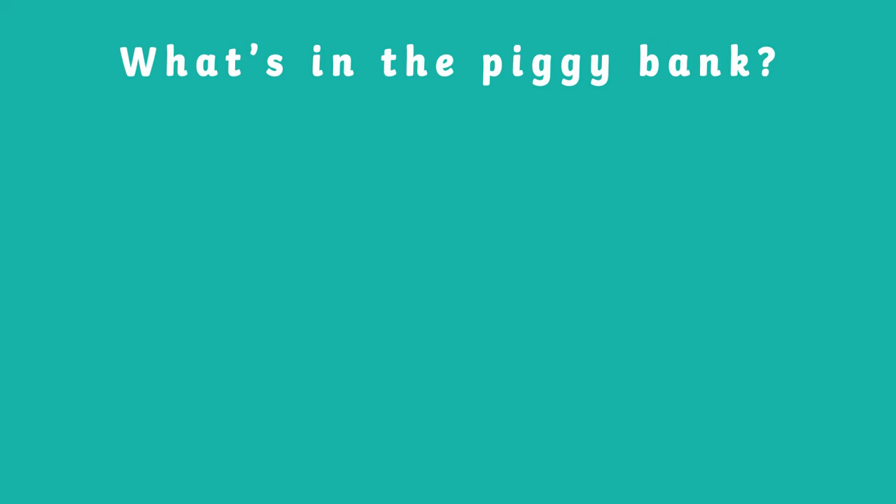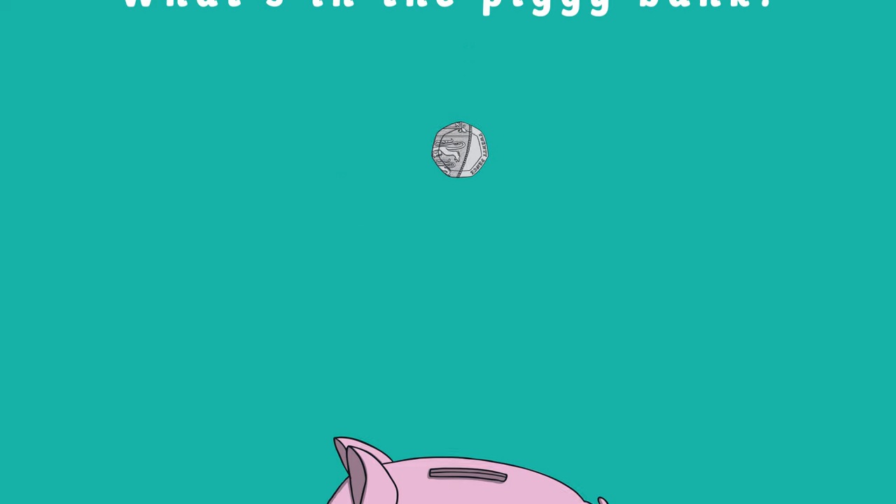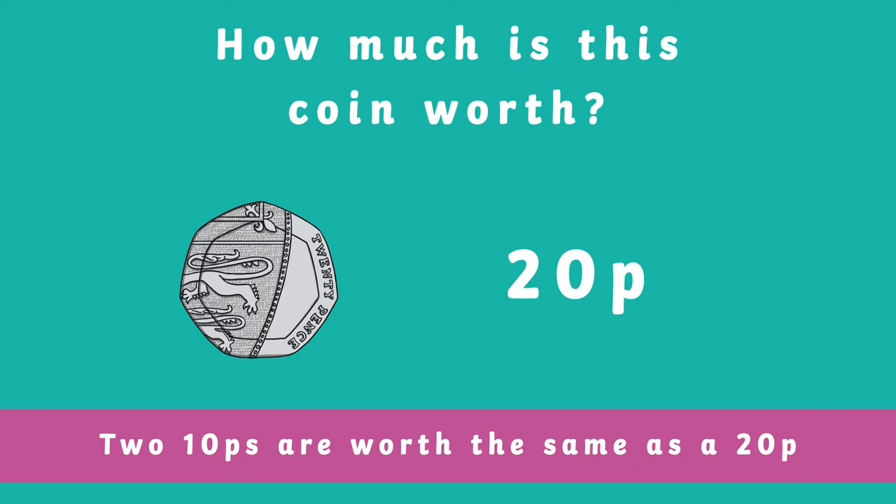It's moving again! It's 20p. Two 10ps are worth the same as 20p.